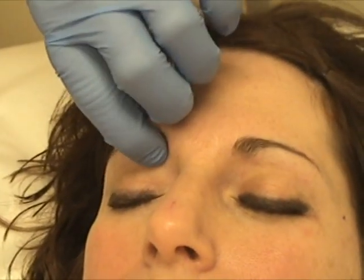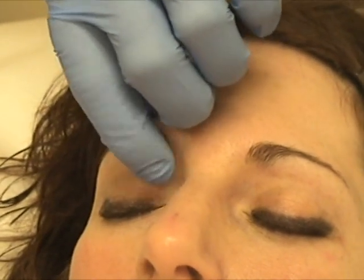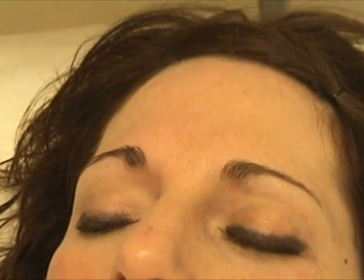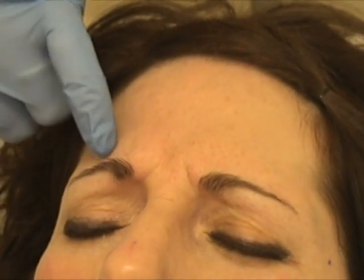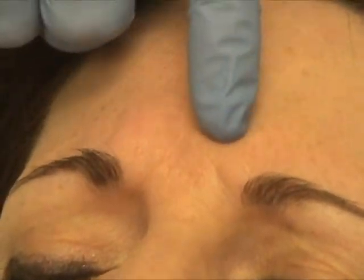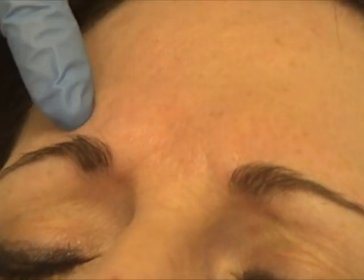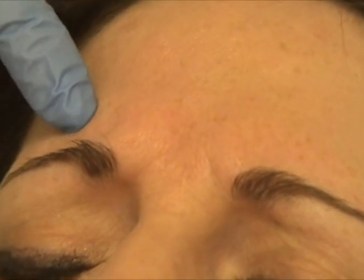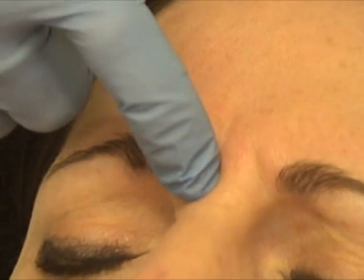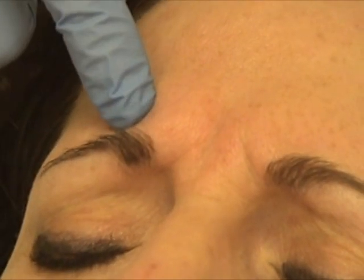The supraorbital nerve — you can usually feel a little notch there where it comes out. The best thing to do is have you frown; give me the biggest frown you got. You can see the creasing in the skin — that's where the corrugator muscle attaches to the dermis. That little indentation is where the muscle is attaching. I'm going to go a little bit lateral to that, and basically chase the line from this spot down to the base of the nose, which is where that muscle actually originates and then pulls on the skin.